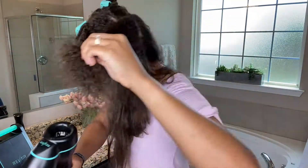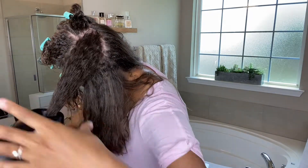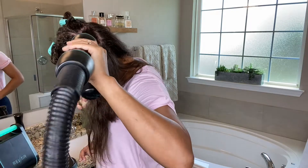What happens when the top half gets put into the RevAir is it could actually shut the wand off because it's too hot. So reduce the amount and try again.